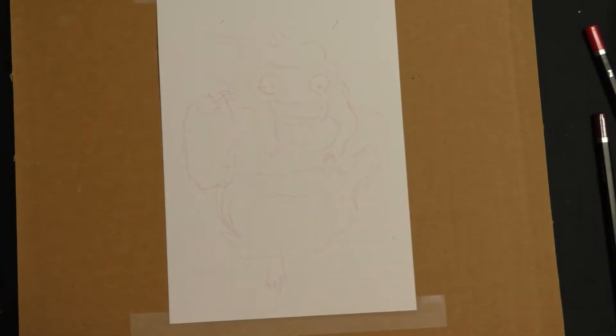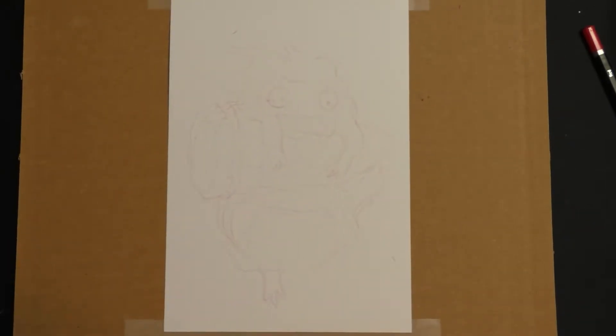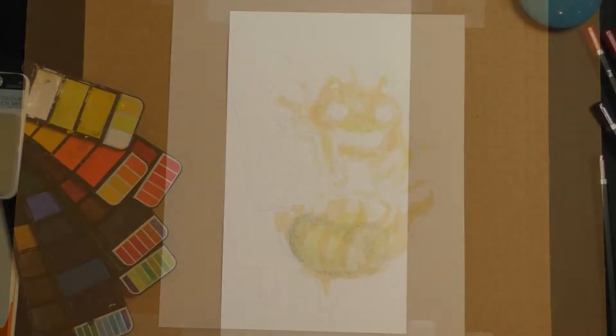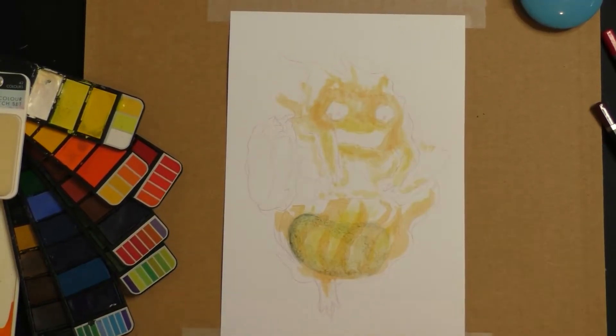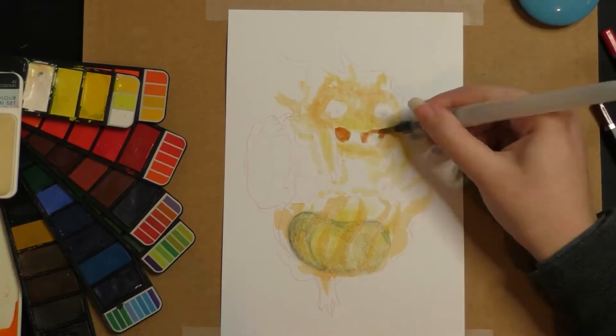I start off with using watercolor pencil. I do this because when I add water, it gets rid of the linework that I used. Rather than using lead pencil, which doesn't really react very well with the color and the water. So I just find that that's super helpful.